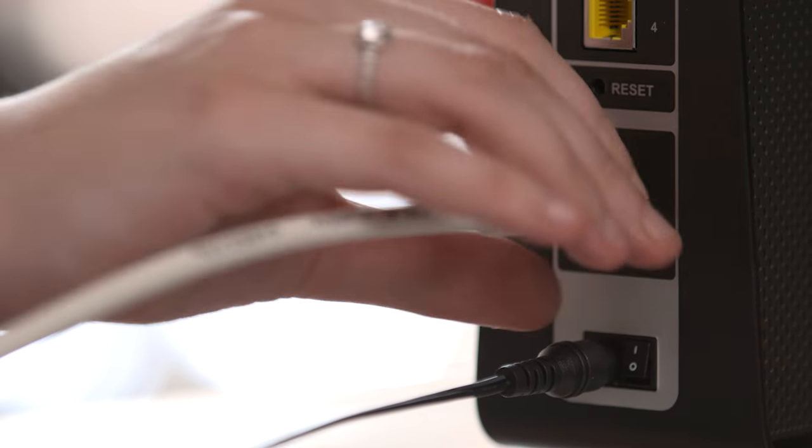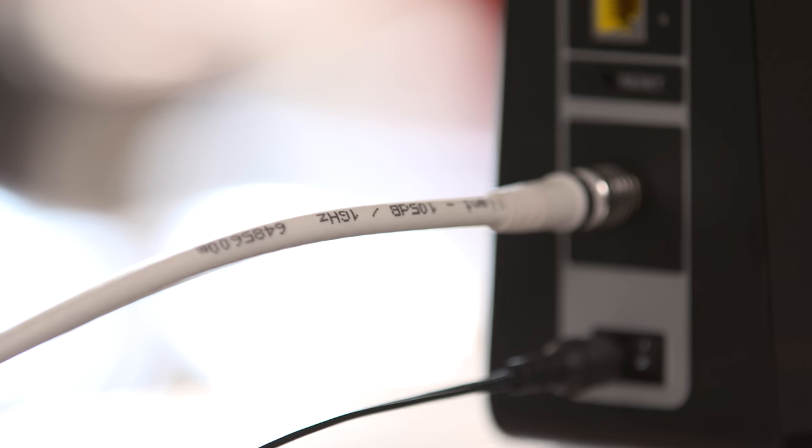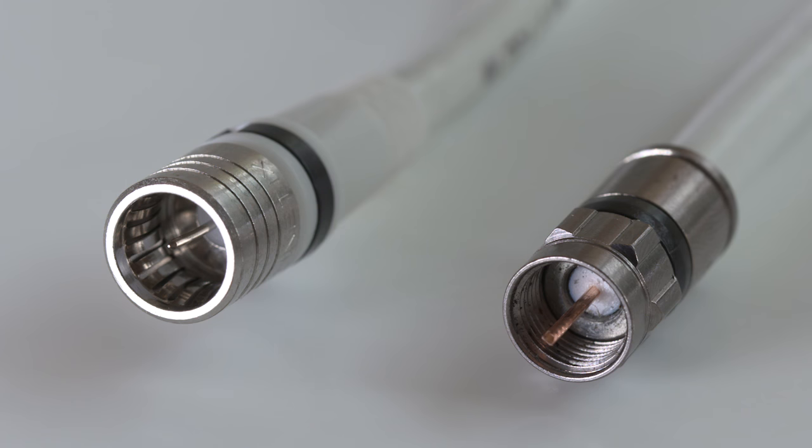The first thing to do if you're having performance issues is to check the back of your Hub and make sure that the white coaxer cable that connects to the back is fastened securely. This is to make sure your Hub receives the best possible signal. The cable is either attached with a push-fit connector or a screw connector. If you have a screw connector, check that it's fixed to the Hub securely. If it's not, just turn it clockwise gently until it feels tight. Don't over-tighten.